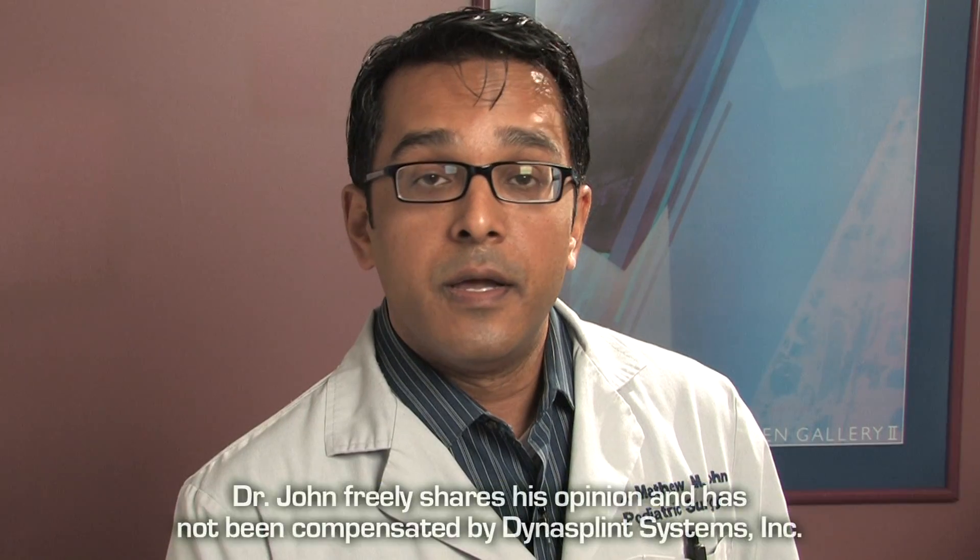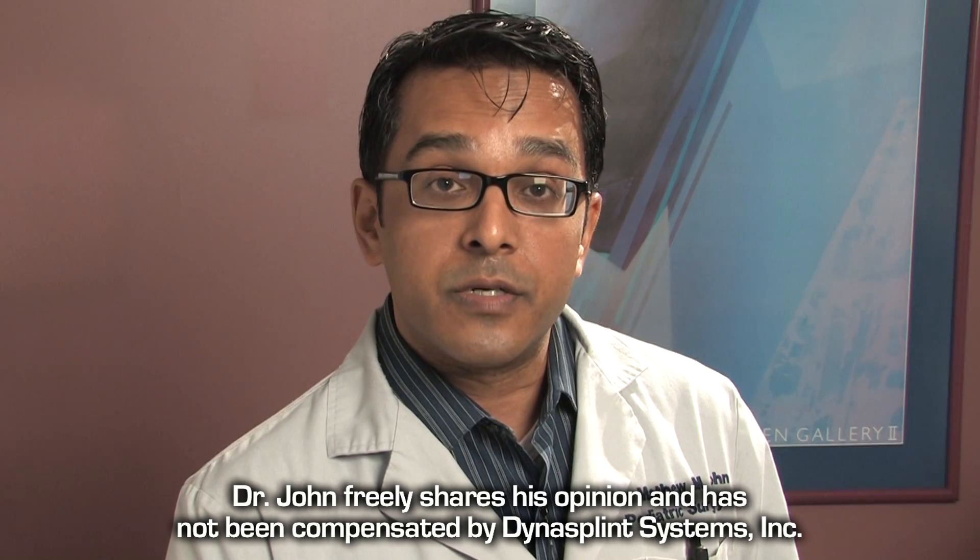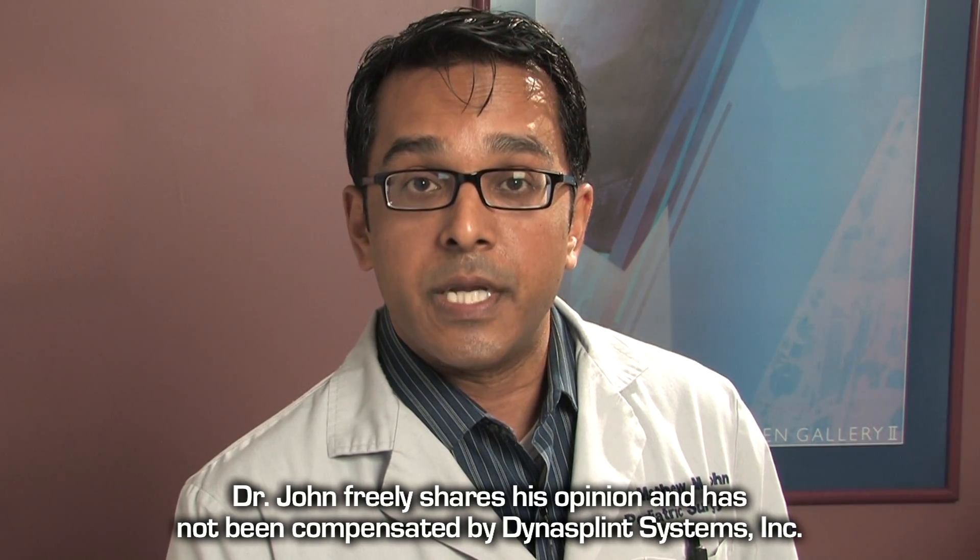Hi, I'm Dr. Matthew M. John, DPM. I'm in private practice here in Marietta, Georgia, board certified by the American College of Foot and Ankle Surgeons. I'm also medical director of the Atlanta Center for Foot and Ankle Surgery here in Atlanta.